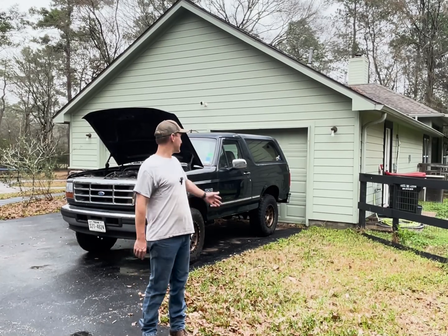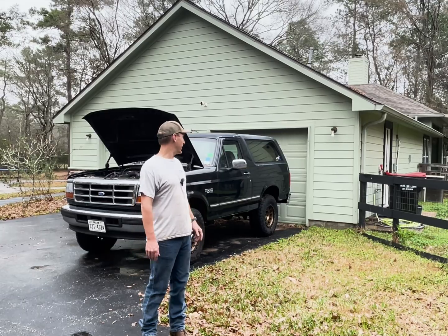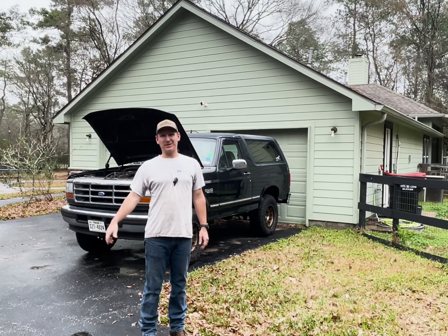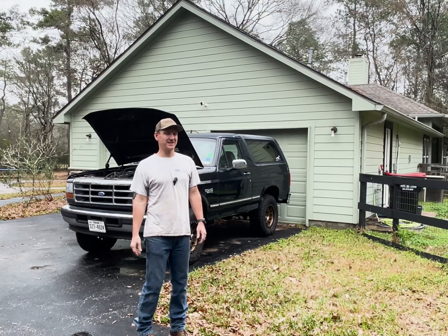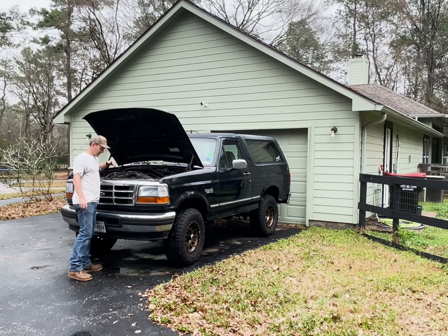Hey everyone, my name is Colin. This is my 1996 Bronco that I've had for, I don't know, a couple years now. It's powered by a 351 and it is tired. It's got about 200,000 miles on it. It has this mystery knock thing — let's see if you can hear that tapping.